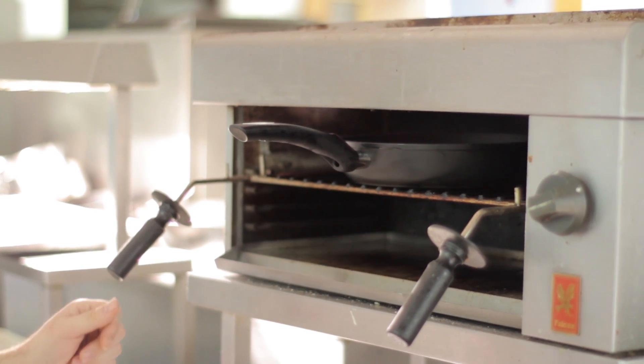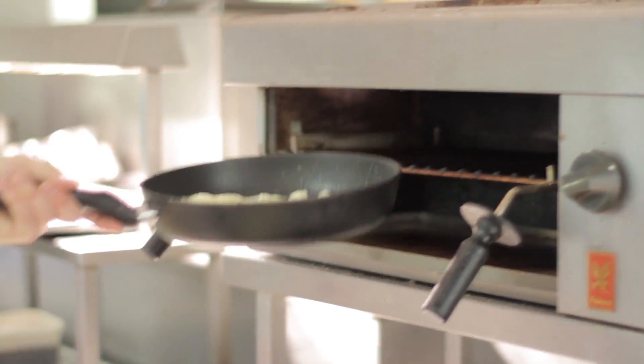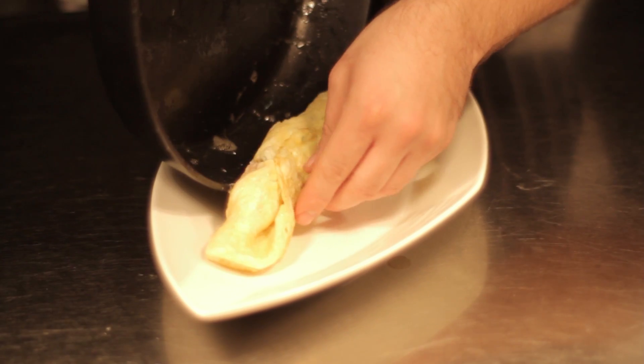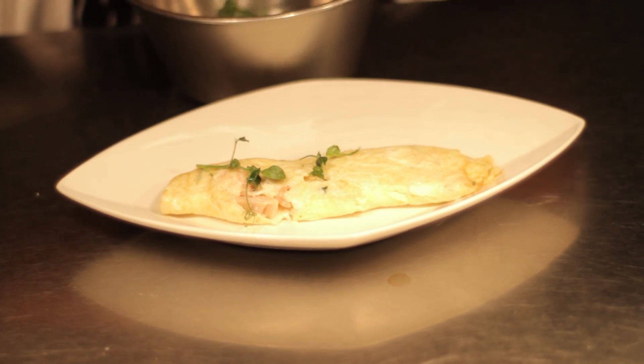Once it's cooked, without too much colour — if any colour — that's it ready to go. We're going to roll it up in the pan, into the plate, and then garnish it with some pea cress and a little bit of basil oil we'll be making in-house.